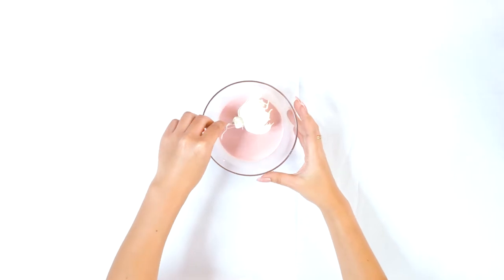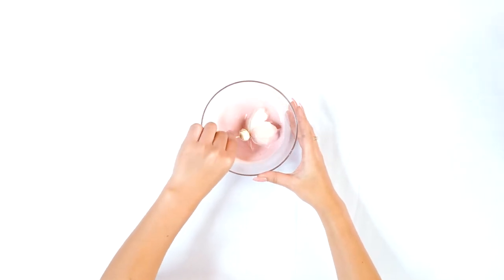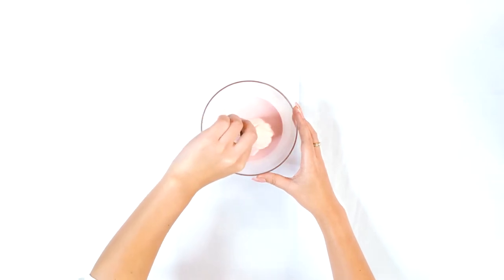In this video we're using a toothpick to go ahead and dye the flowers — it's just a little bit cleaner. You can wear gloves, you can do it without gloves, whatever you prefer.